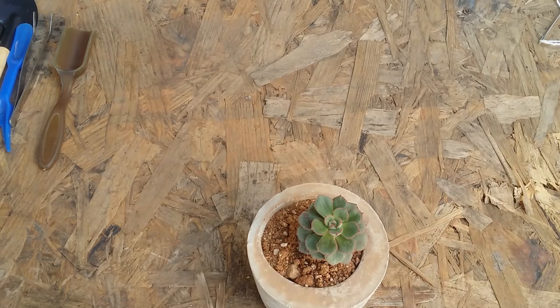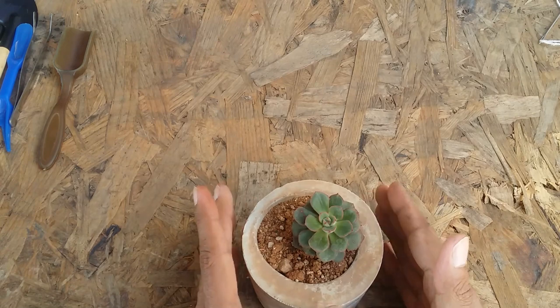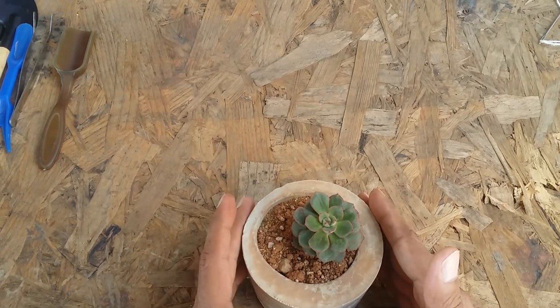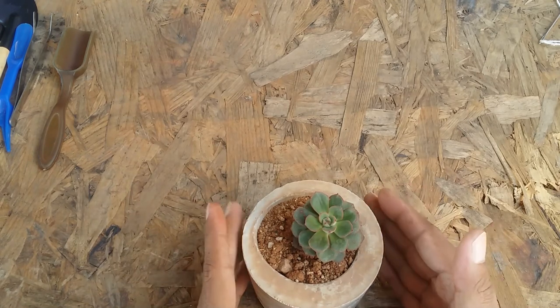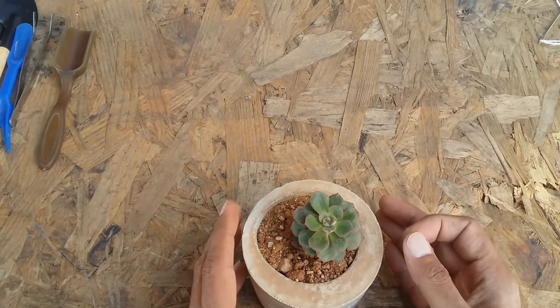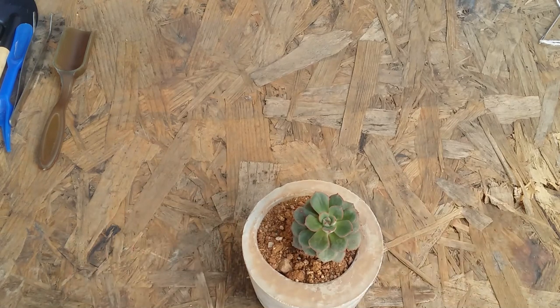Hi guys, welcome to my channel Lush Gardener. In today's video we are talking about another echeveria hybrid — it's very easy to take care of. This plant was not watered for almost two and a half months, same as most of my succulents, but it still survived. I didn't find any stretching or wrinkles; it had a couple of dry leaves, but other than that the succulent is doing absolutely fine, which means it does not require a lot of care and maintenance.